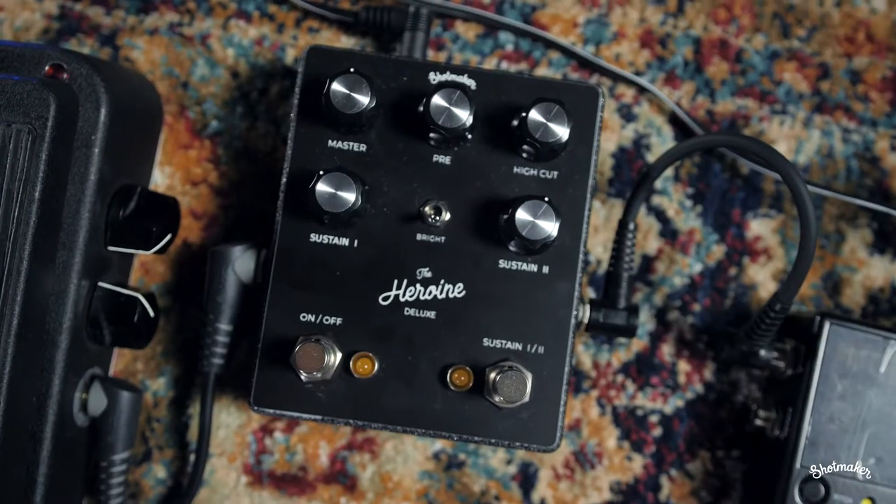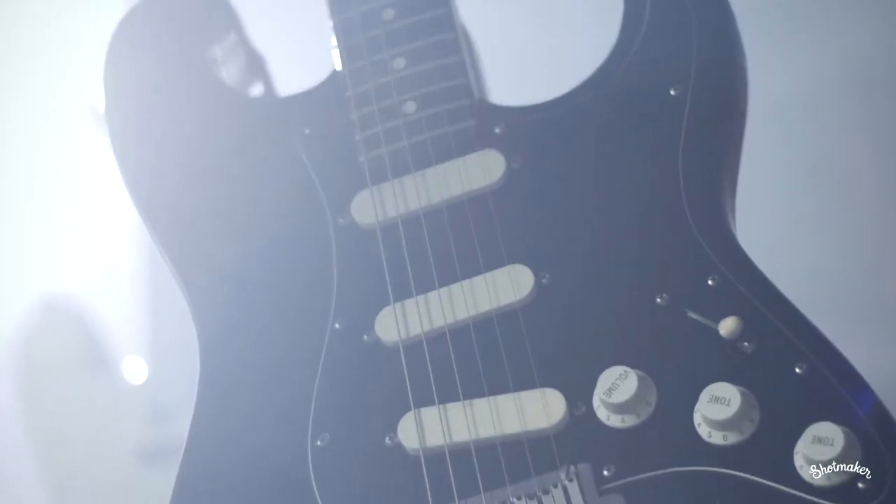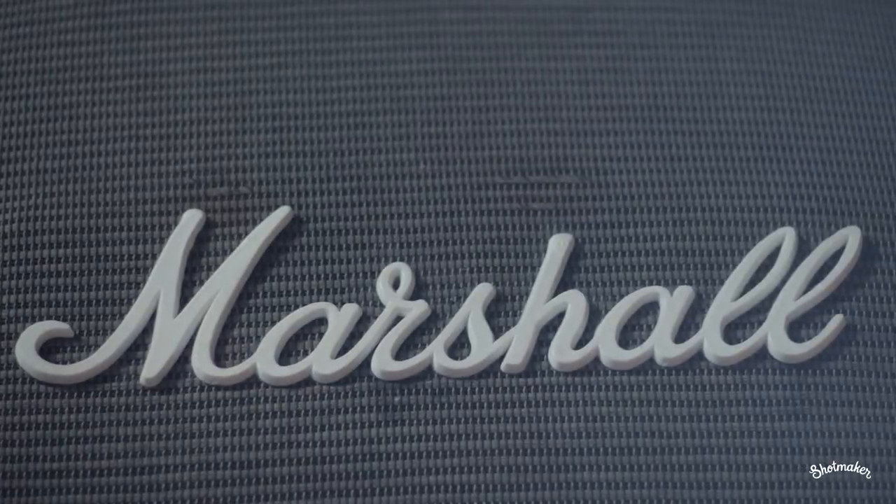Now we're going to turn the treble up to 90%. We're going to use the black strap and the Dumble clone head plugged into the Marshall cab.